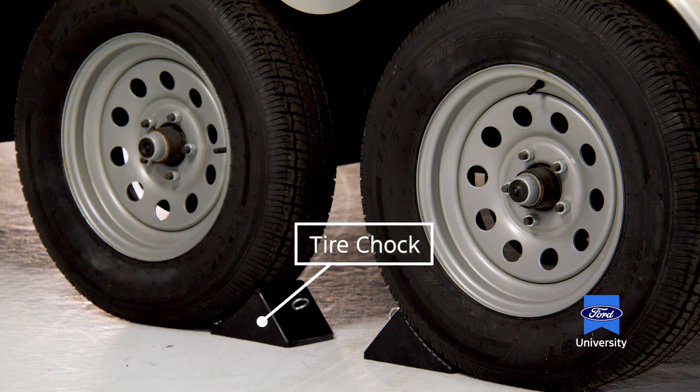Let's talk about wheels, tires, and axles. These are the chocks, and you'll notice that they are positioned between our two tires as opposed to the outside. This is so you can more easily adjust them from one position.